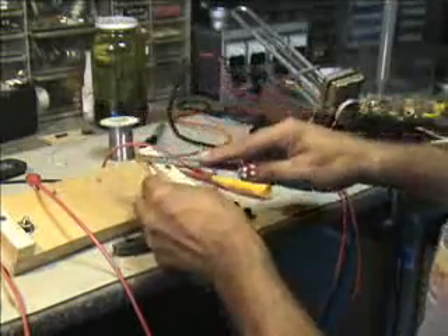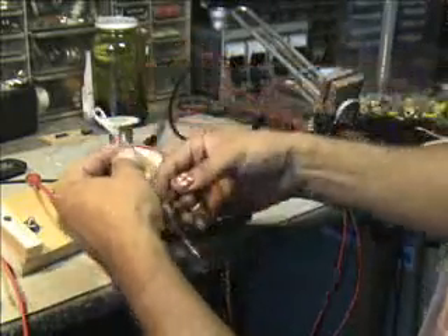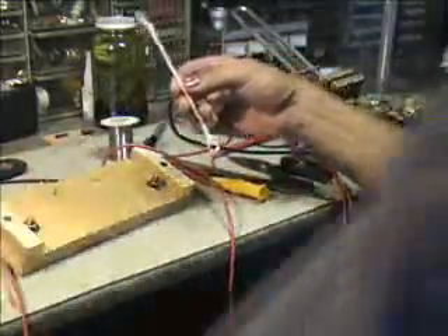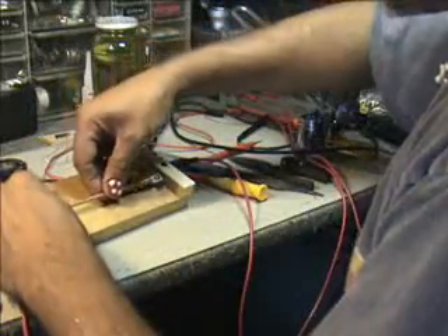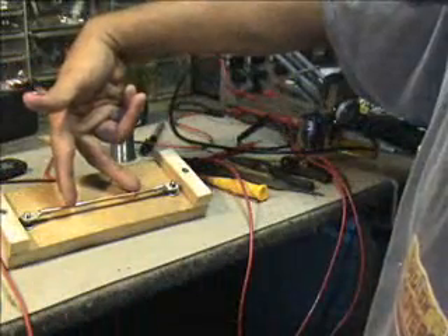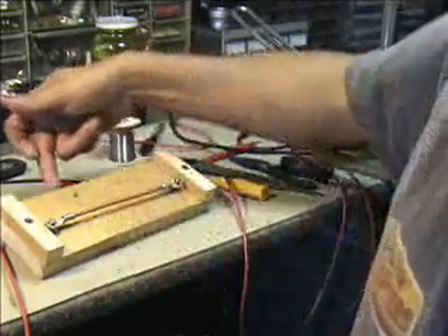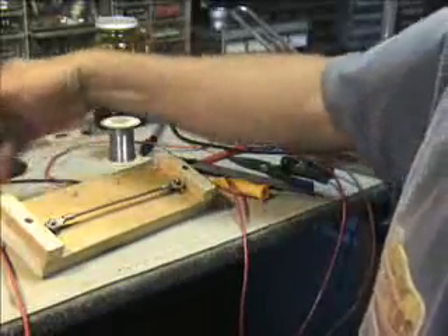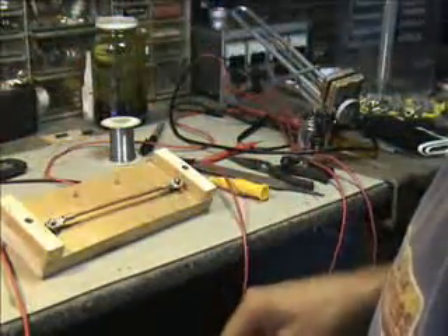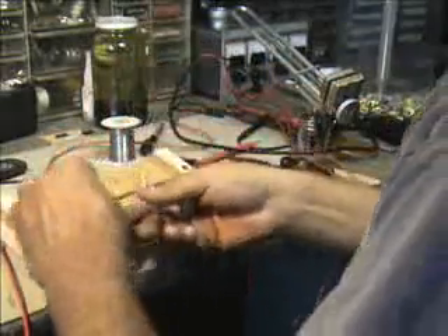Now what we want to do is make sure that this fits right over, just like that. This will kind of lay right across there. And we'll tap off of this at those points and put them right to our lugs. So when we tune this, we'll put our meter right on the lugs and tune this across using the actual cables to get a nice calibrated result. Right now we're going to go ahead and solder this to it.